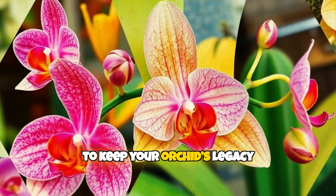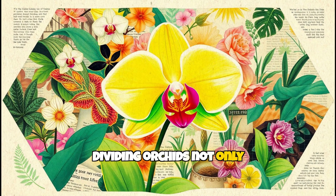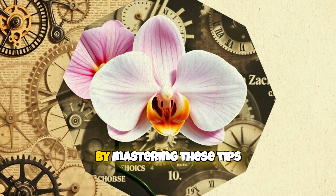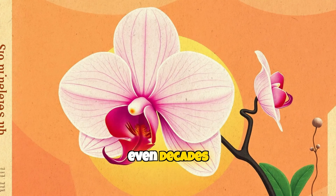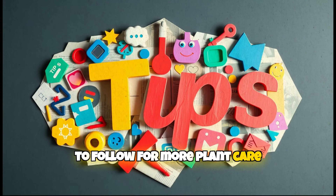Lastly, to keep your orchid's legacy alive, consider propagation. Dividing orchids not only extends their lifespan but gives you more plants to care for. By mastering these tips, your orchids will thrive for years, even decades, to come. Happy growing and make sure to follow for more plant care tips.